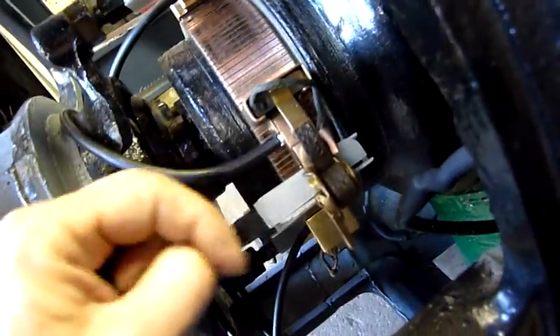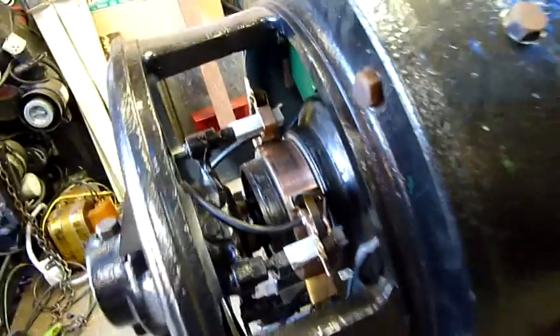A couple of these things I might replace, because there's a bit of a gap in that one, although the voltage potential for arc-over is very minimal, so I'm not too fussed about that.